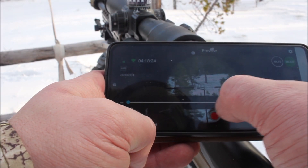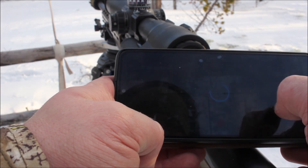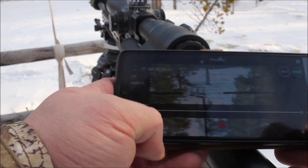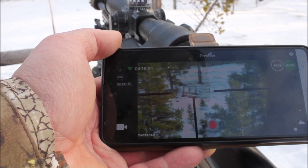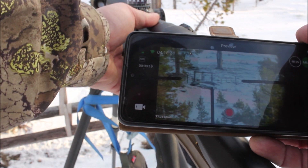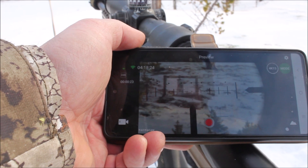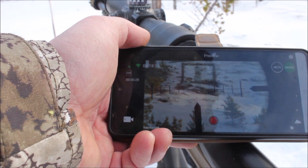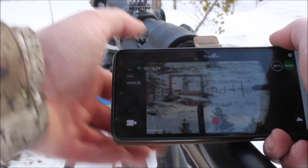I'm now recording and I make zoom on the program all the way up. There's a target — it's now on zoom. And there we have it on maximum. You can see the milling lines and stuff like that, the reticles.